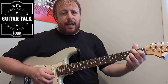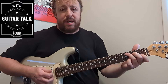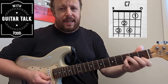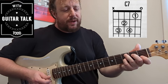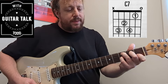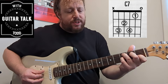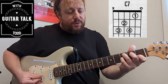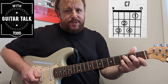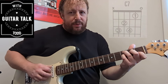For C major to C7, that's an easy one. Do your standard C shape and just add the pinky right underneath the third finger in the same fret — the third fret — but on the third string. That gives you C7. The notes are: C (root), E (major third), Bb with the pinky (the flat seven), and another C (root note). You can also include the open first string to add another E, which is another third.